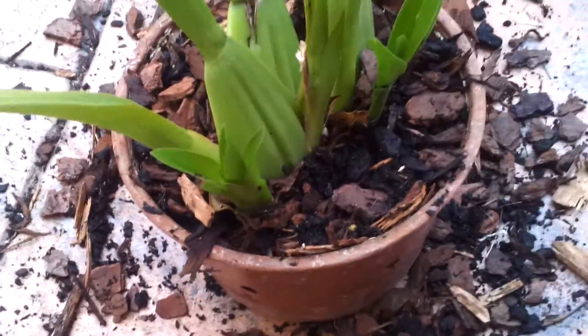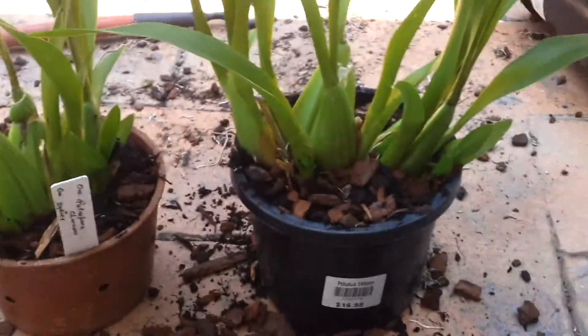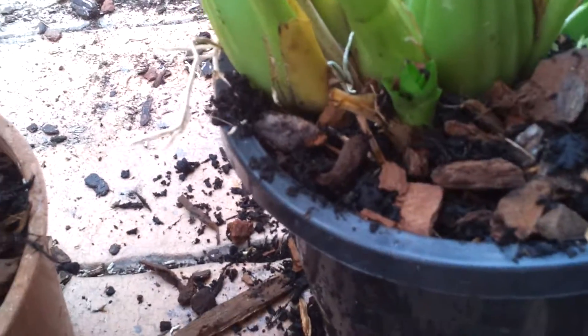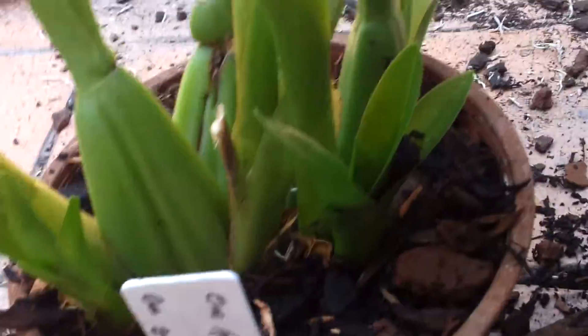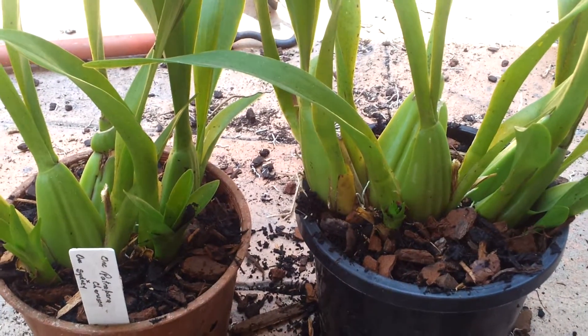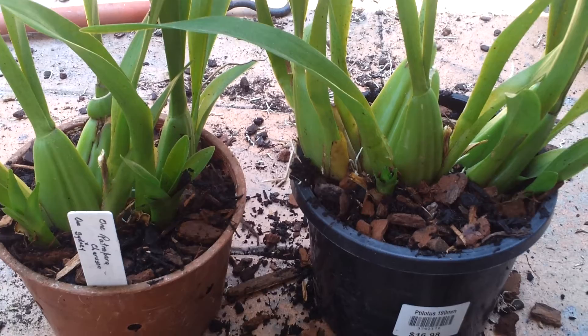These Oncidiums are very picky — they need a lot of water and they fertilize every once a week. I will update you on the next special thing that's going to happen, or when these flower. I'm going to do another update on some flowering orchids that I have, so I'll make a video about that. Don't forget to like, comment and subscribe — see you guys later in my next video, bye.